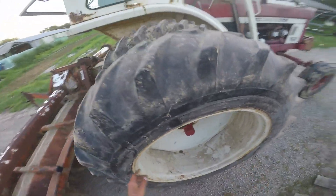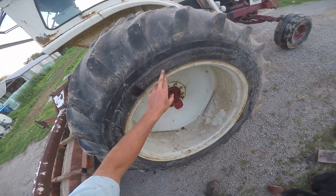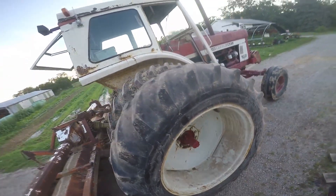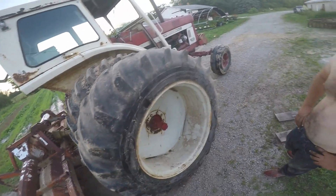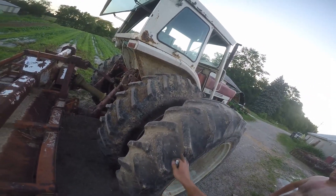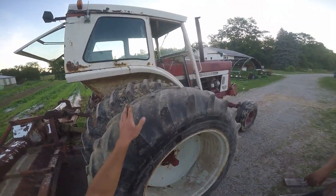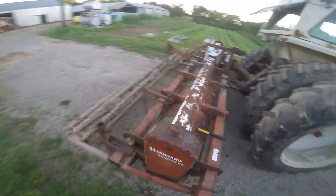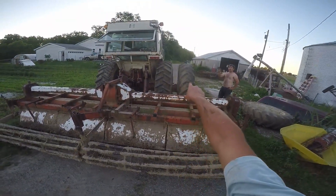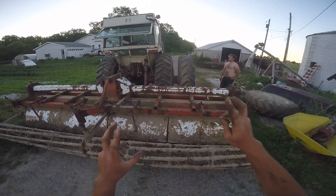Now I got lucky — see, these say 18-4-38 on a 16-inch rim, 6-ply rating black. Look at that: 15-38. So they should be slightly smaller. According to Bandit, your dual should be slightly smaller so you can make a turn at the end of the field. Even though the dual is worn down, I think the tire itself is a little smaller.